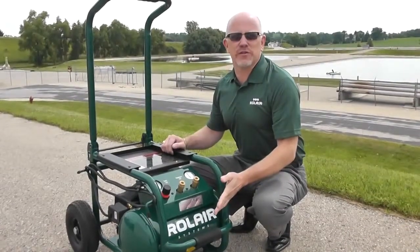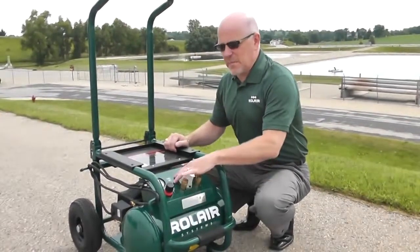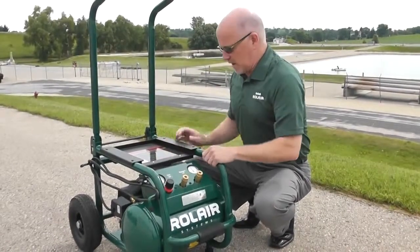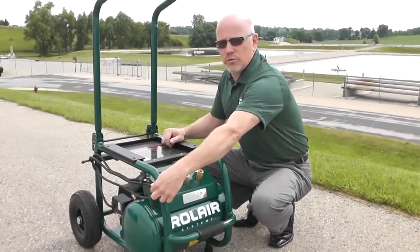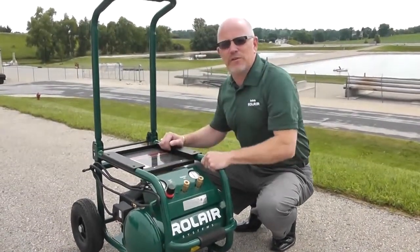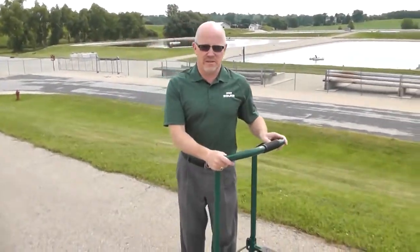Let me tell you about some of the other features on this compressor. It's got a 5.3-gallon air tank, a manifold with a regulator and two couplers, a protective roll cage which protects the pump motor assembly from any damage, cord wrap, and extra large tires that are fully pneumatic. But the one feature that's really unique — you see a lot of compressors out there that have handles, but look how high this one is.